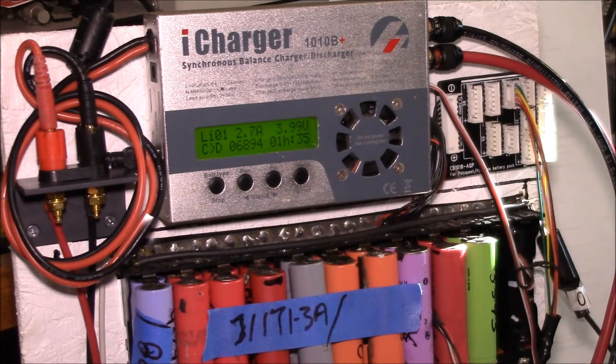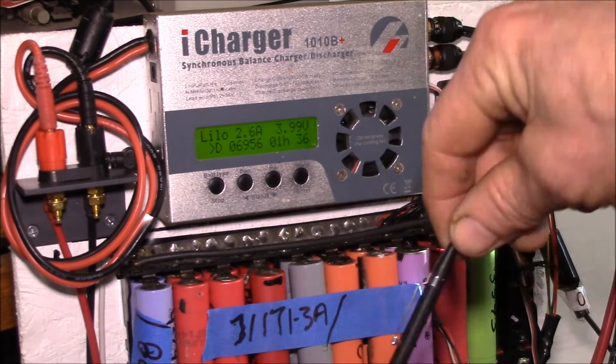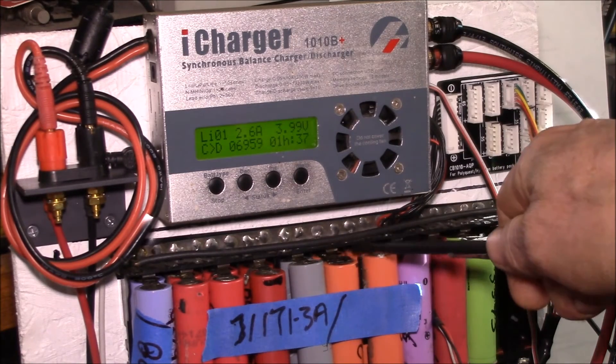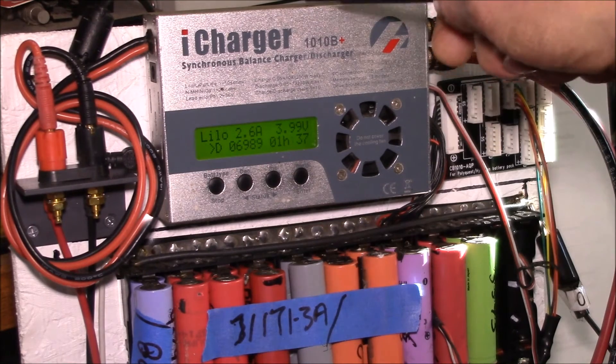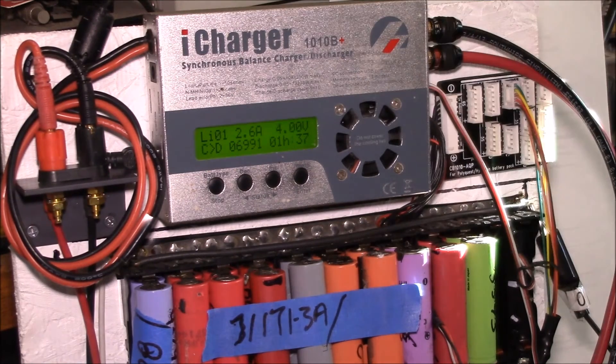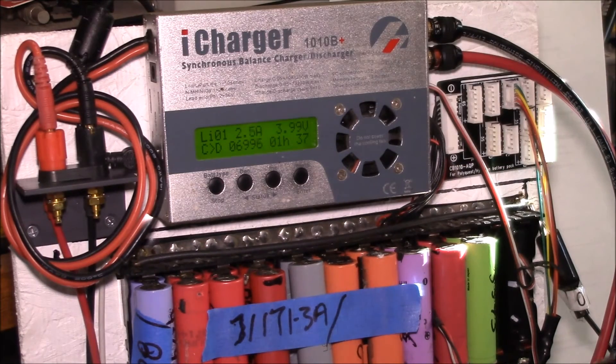On a charge cycle, since I have 4S down below and a 1S pack that I'm charging, that's about 25%. You lose about 10% through the charger and charging process, so you take 25% out and put about 20% back in — the main pack loses about 5% capacity each time.